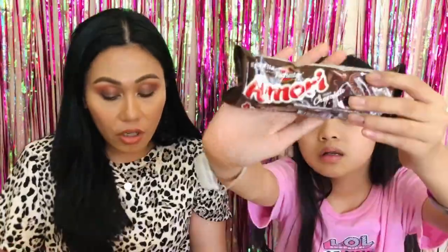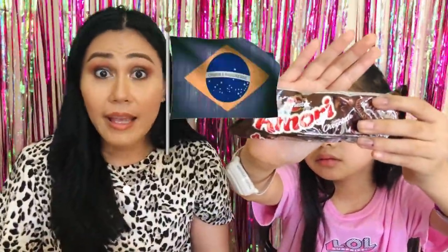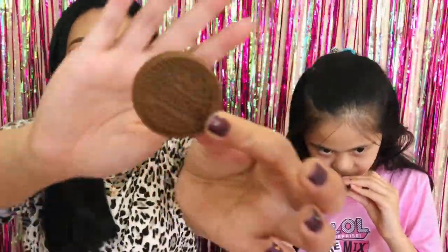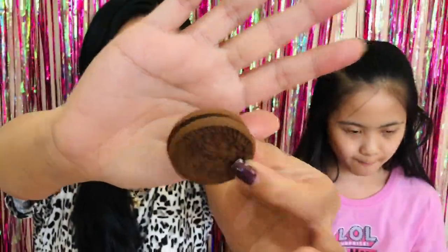Next up — chocolate! Delicious chocolate cookies stuffed with a tasty chocolate cream. These cookies are super yummy and will cure any sweet tooth. This is from Brazil. It looks like Oreos! The difference is that the middle cream is also chocolate. I like this a lot — it's just like chocolate. Trinity says yummy too. I think we're gonna finish this one.